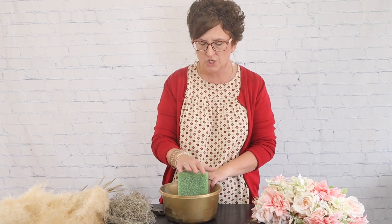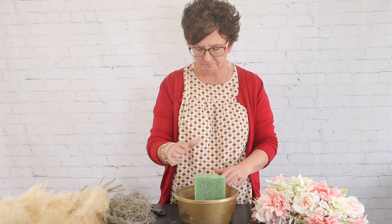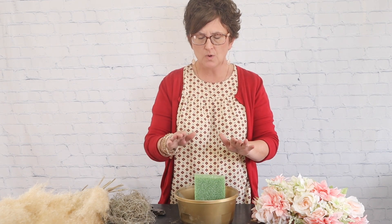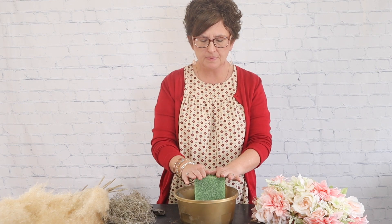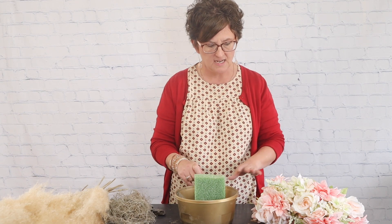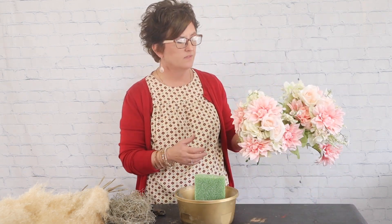She ordered two arrangements that are going to have a dual purpose. For the wedding ceremony, they are going to be placed on barrels. Then for the reception, they will be placed on a gold stand. I'm going to show you how it looks on the gold stand at the very end.